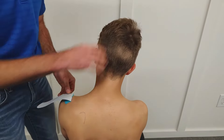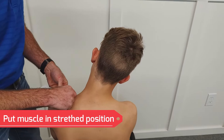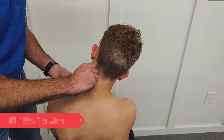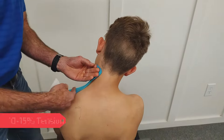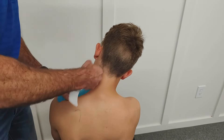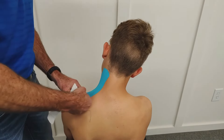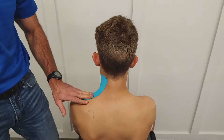No tension on the end. You put it on in stretch, and we're just going about 10% tension, which is basically paper-off tension, running right up to where the muscle lines up. And then you can relax. That's for the upper trap.